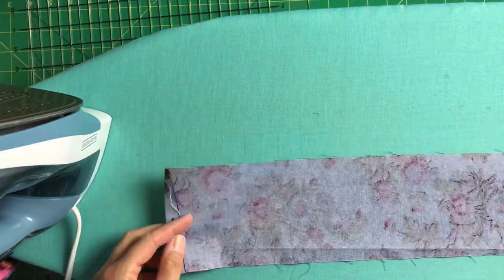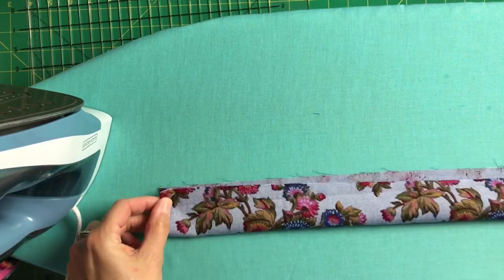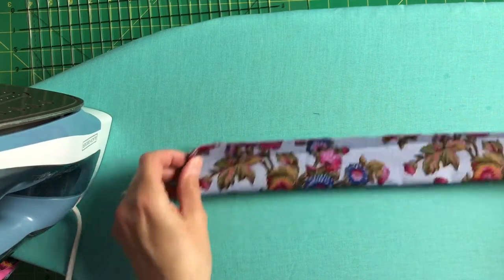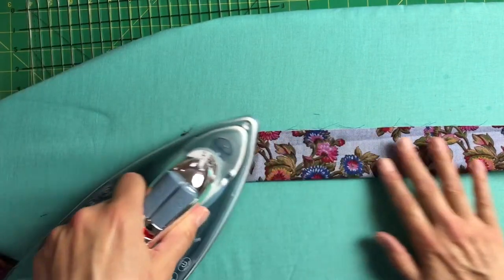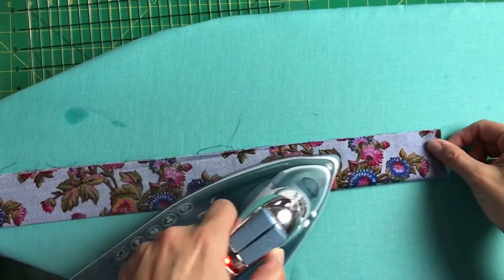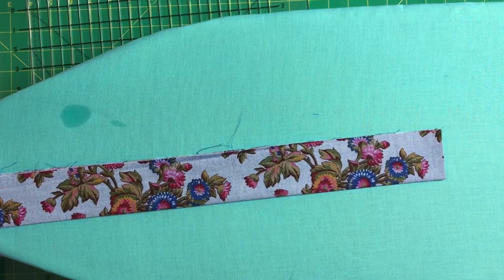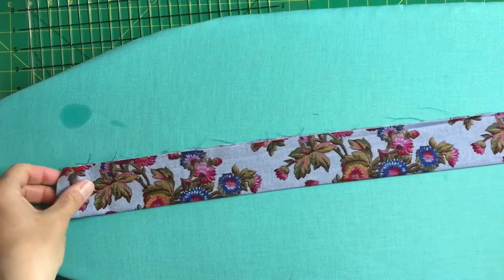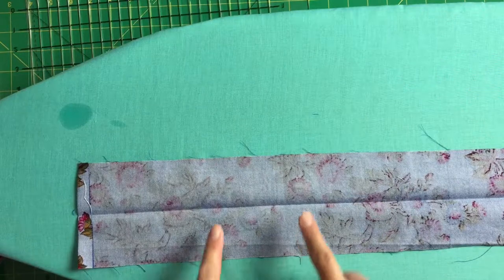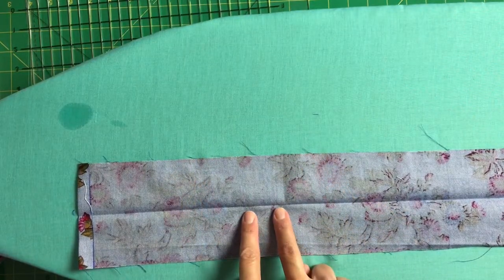Next, bring the long ends of your handle wrong sides together, match up the raw edges, and iron a crease in the center. Open that back up and bring each raw edge from the long sides into that center mark and press.